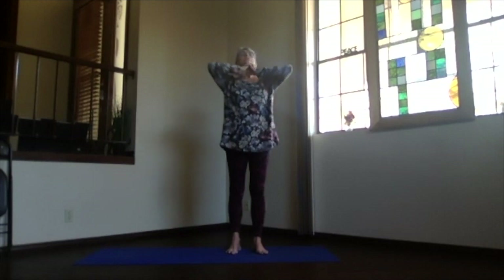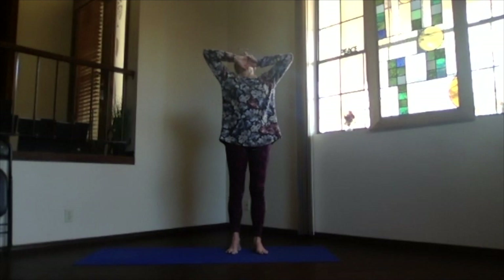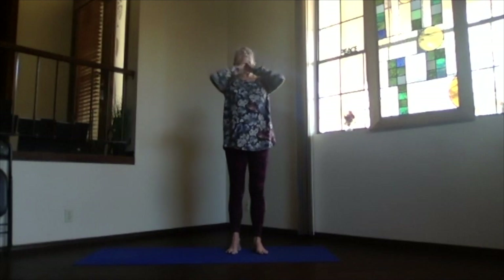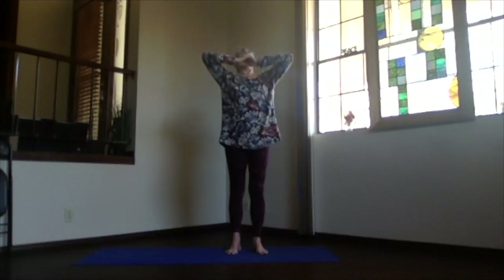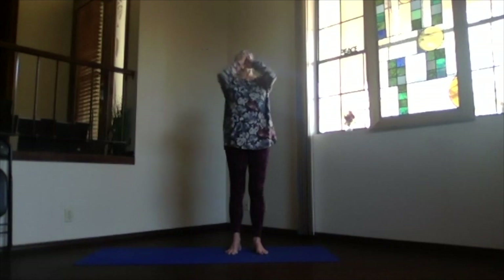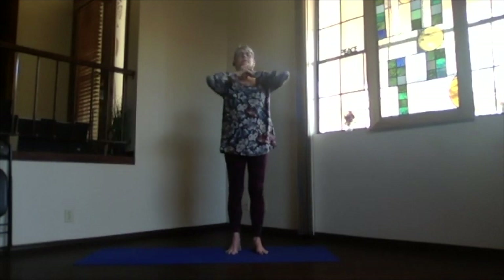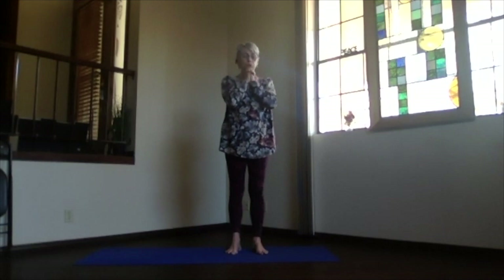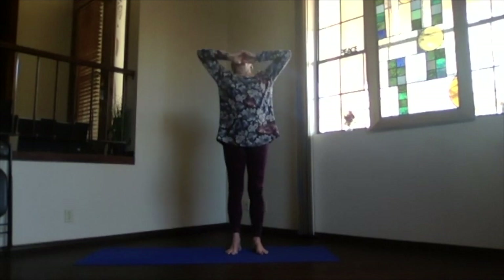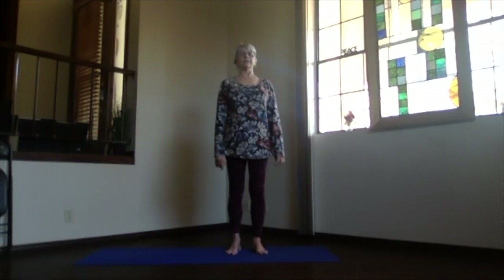Coming back down, at your own breath pace, focus on completing your inhalations, deepening and expanding through the whole lung capacity. Exhale and give a little extra emphatic exhalation as you come all the way back down. Inhaling, looking up; exhaling, tipping your face back forward as you exhale, elbows together. Do a couple more times at your own pace, then release your arms back to your sides and close your eyes.